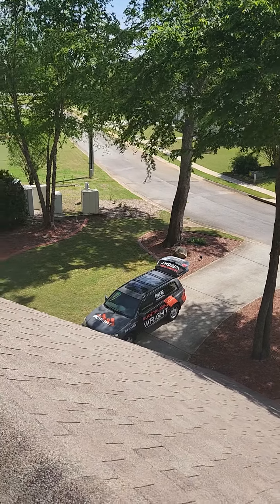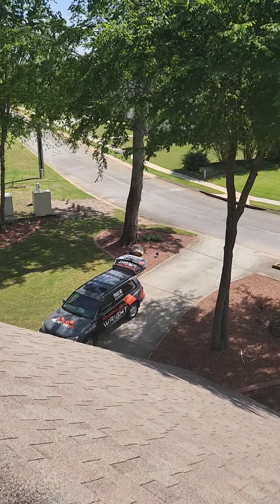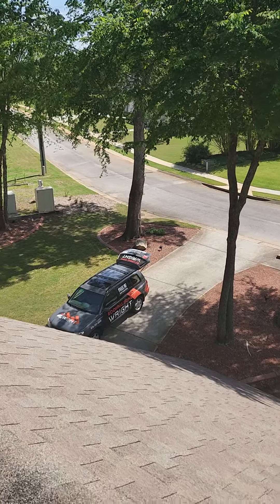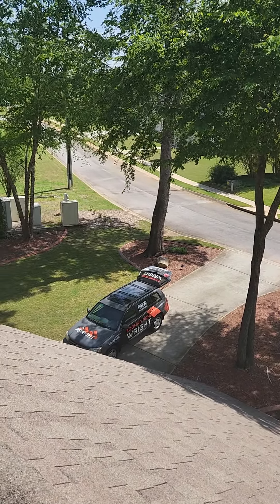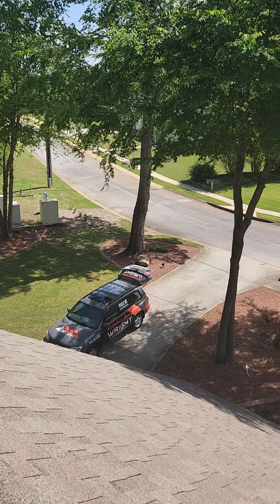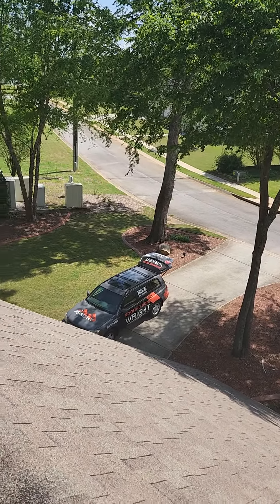This is Dave, Roofing Done Right. Appreciate the opportunity to take a look at your roof here at 145 Hill Avenue in Fayetteville. As I'm up on the roof here, I just want to show you and talk about a few things that we do when we put a new roof on.